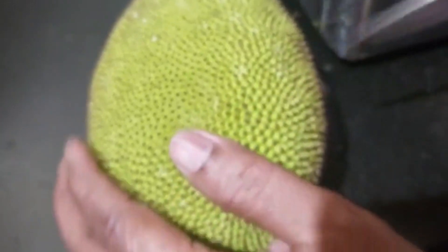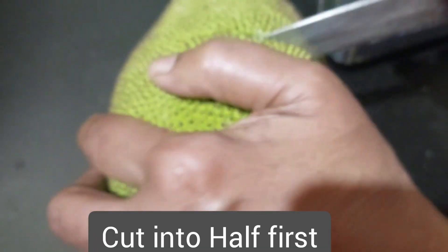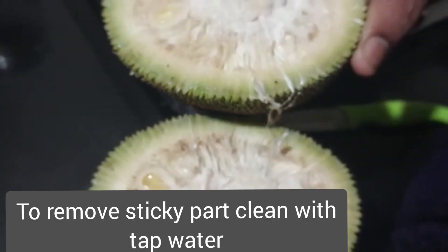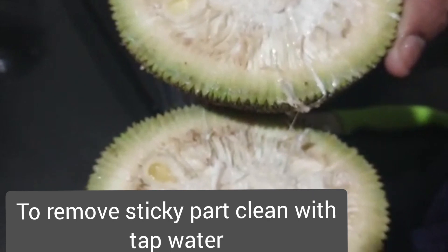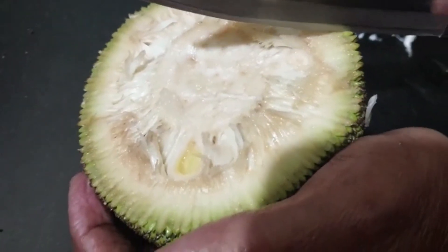Cutting procedure. I am using raw jackfruit. I will cut a piece.